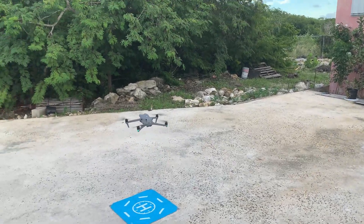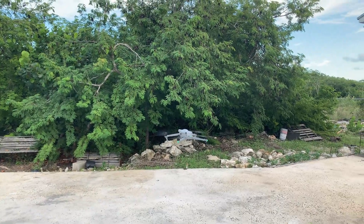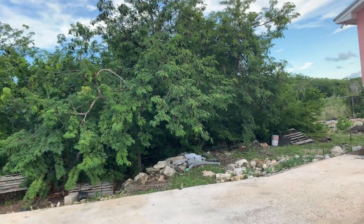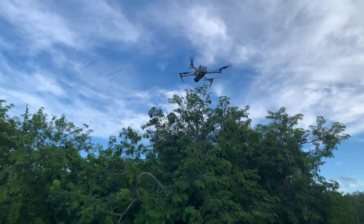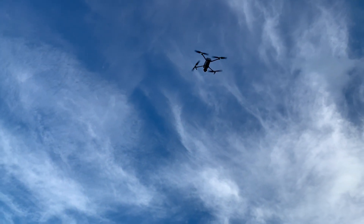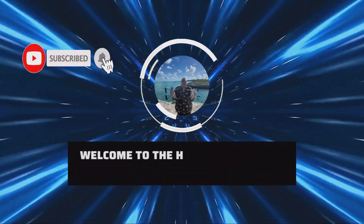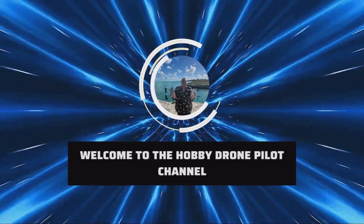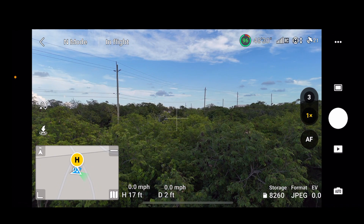This video is brought to you by S.T.A.L.A. Welcome to the Hobby Drone Pilot channel.